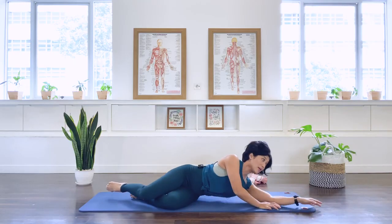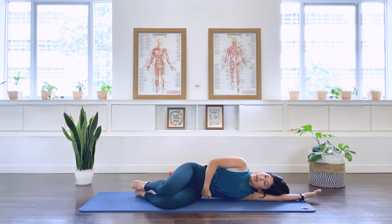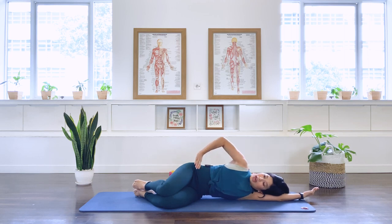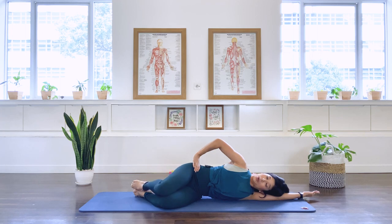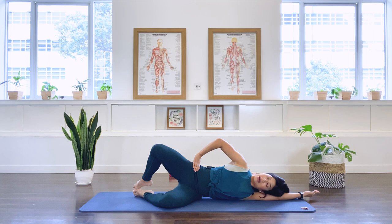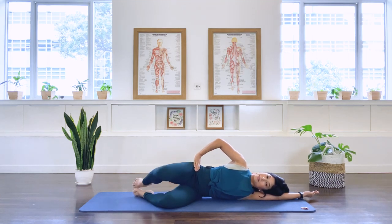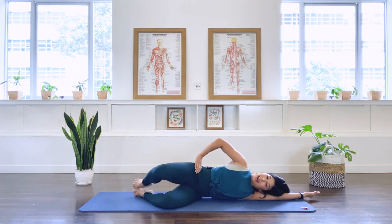Release the underneath arm long and have the top hand on the hip. Legs stacked the same way, engage the underneath waistline. Moving on to our clams — we open and close. For 10: two, stabilize the pelvis, three, four, five, six, making sure the pelvis doesn't rock, seven, eight, two more — nine, last one — ten.